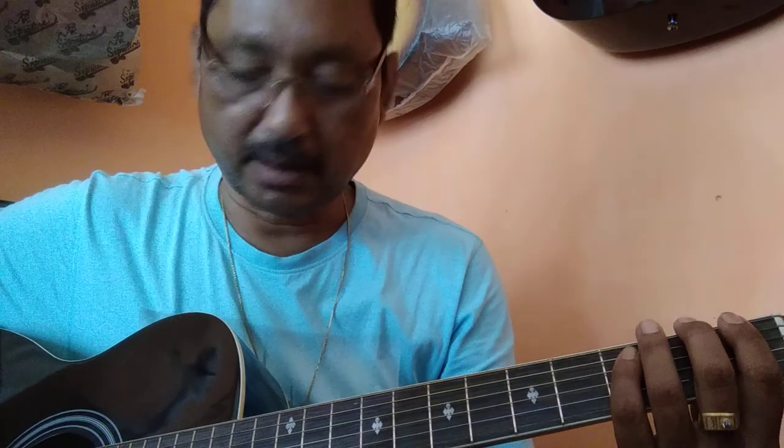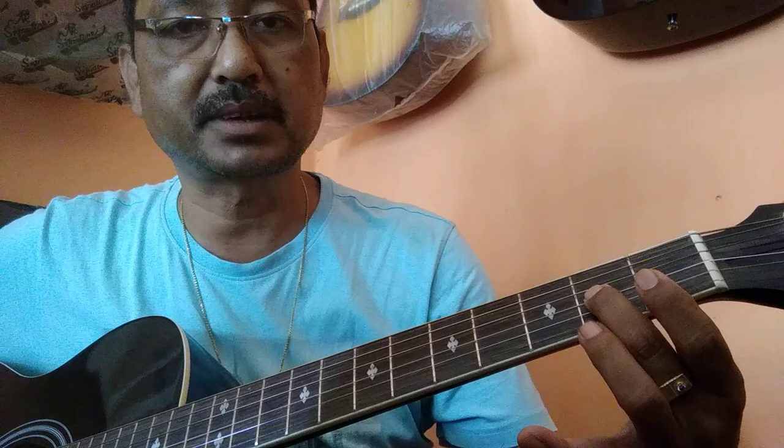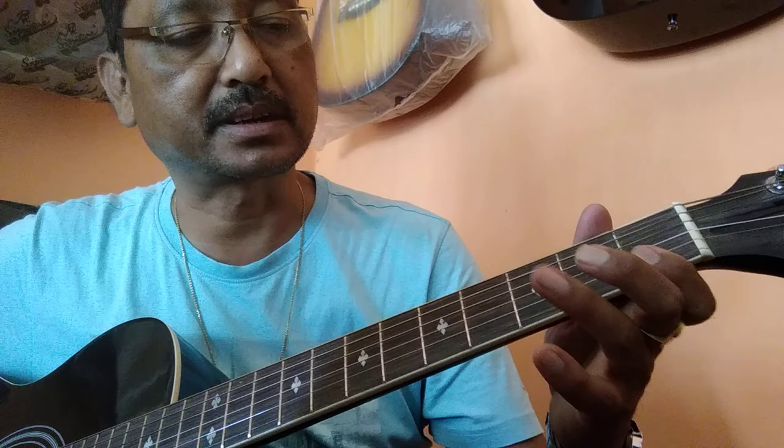F Major Scale. 2nd string 1st fret, 2nd string 3rd fret, 1st string open, 1st string 1st fret.